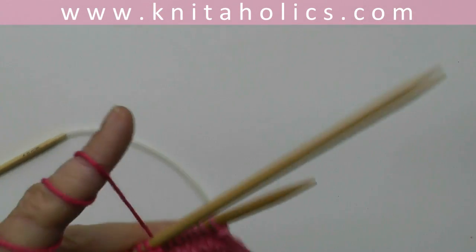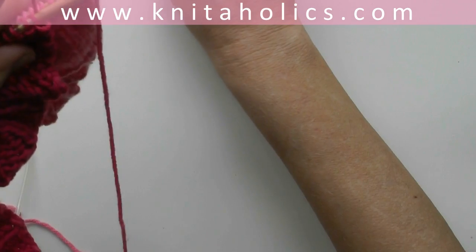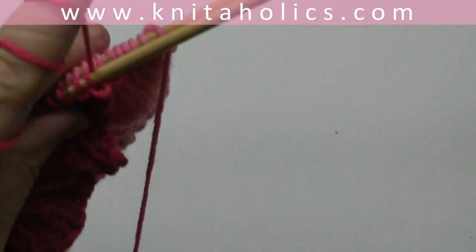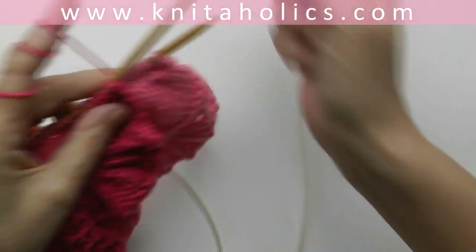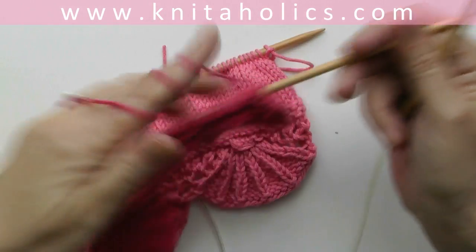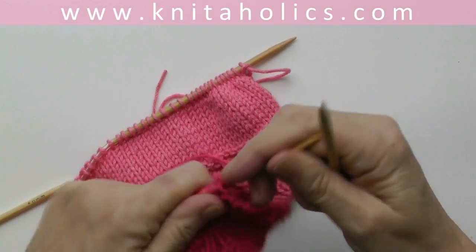I'm cutting the yarn of the lighter pink in the back — I don't need this now. Sliding the stitches towards the tips of the needles.